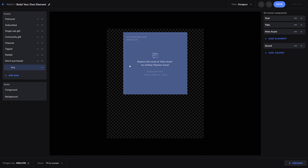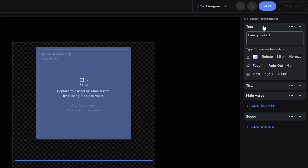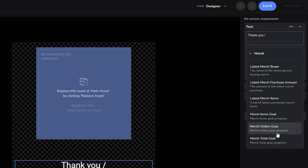Now, going to the right side menu, we're going to customize the text first. Click on the Text Element and customize it to your liking. One very important tool to use is our data points — by typing a slash, you'll be shown variables that you can use to build your text.